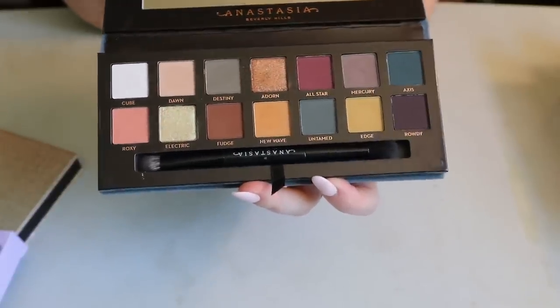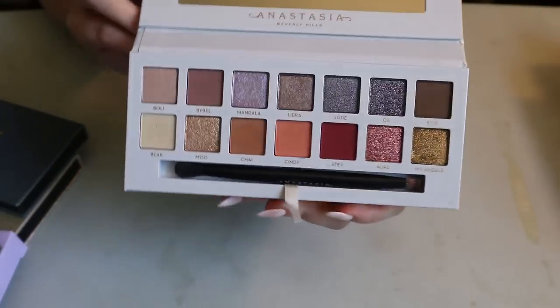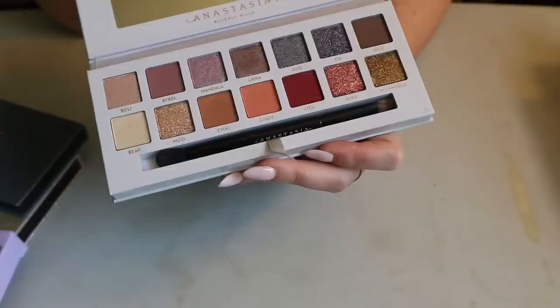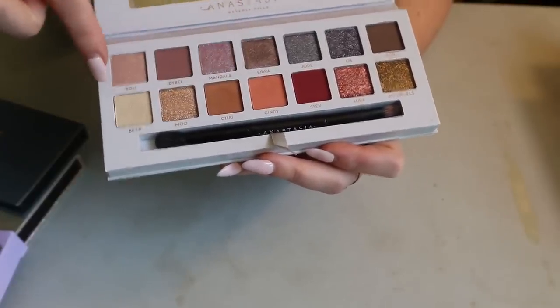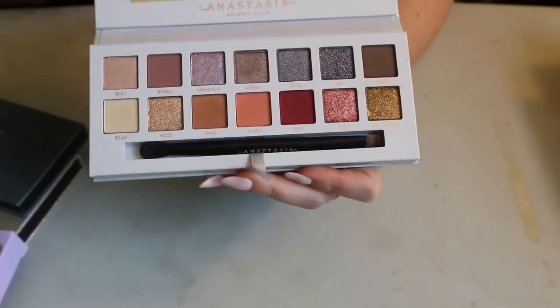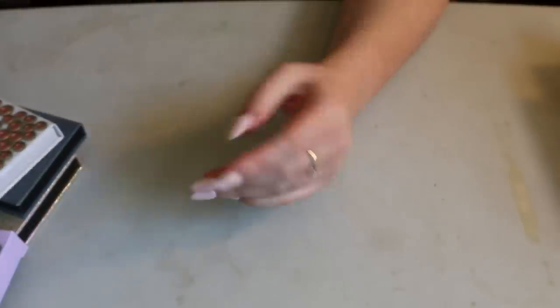Then I have the Carly Bible collab — probably not most people's favorite ABH palette, but I really like the color story. When I used it I only used the mattes and didn't even touch the fun shimmer shades yet. So again, another palette I need to use more, but maybe this could go in my chopping block series as well.